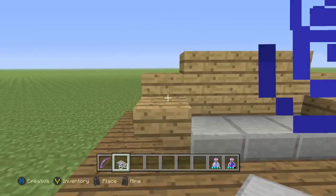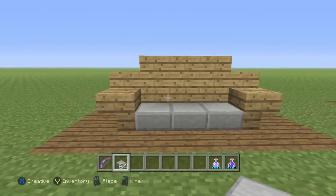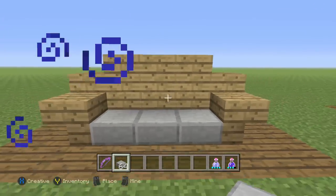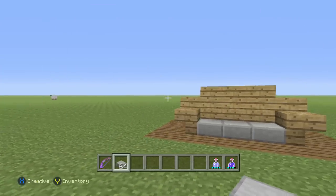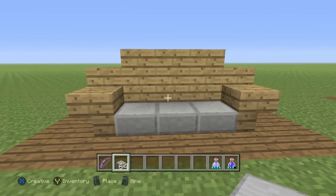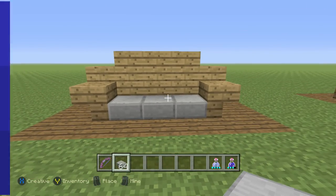Hey guys, ADHDcraft here, and today's video is Minecraft interior design number three. If you haven't seen the first two episodes, which was chairs and TVs, go ahead and check those out on my channel. I'll even link the playlist in the description. And today's video is couches.